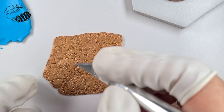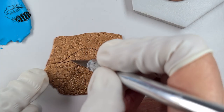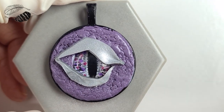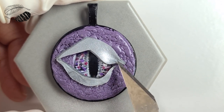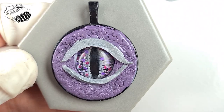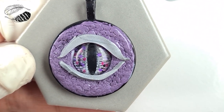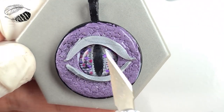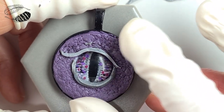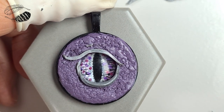Grab your cutting blade and we're going to cut the top eyelid first, which is usually a bit larger. I'm cutting a happy curved eyelid. Here are some different ways of getting expressions through your eyes. To make your eye look angry, cut out a bit more of an angled eyelid and you can make it a bit thicker on the end. If you want it to look like it's had a fright, show as much of the cabochon or pupil as possible and keep the eyelids thinner. I'll show you a very rough thinner version of the surprised one too.